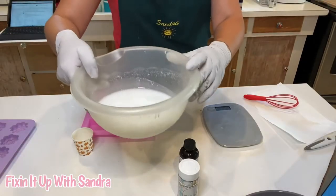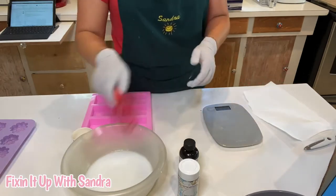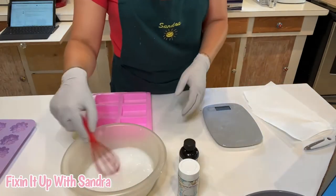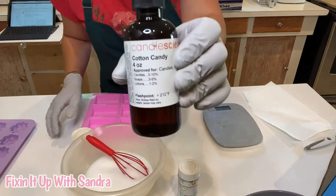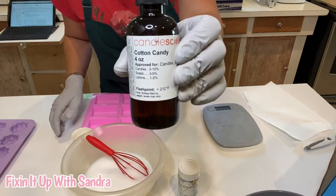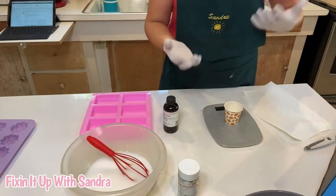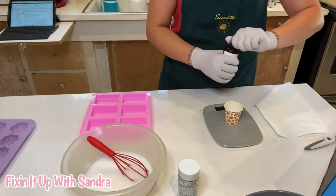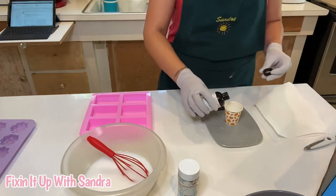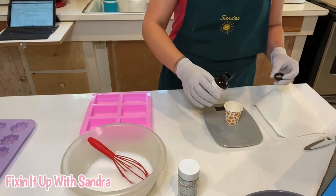So we have our melted soap right here, and I'm going to be adding some fragrance oils to it — not essential oil, this is a fragrance oil. I'm going to be adding cotton candy by Candle Science. Like I said, we're doing unicorn poop, so we've got to make this real fruity and fun.